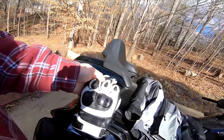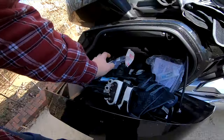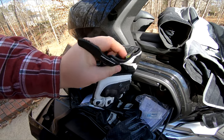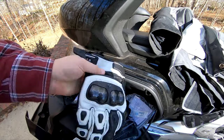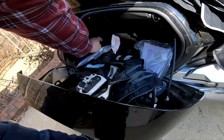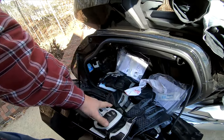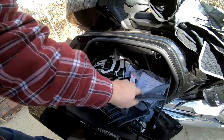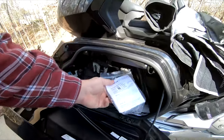I didn't get too hot in these. They're a little bit big for me — they're 2XL — but they seem to fit all right. I probably could have got 1XL and stretched them, but I can get 2XL and shrink them with water in a rainstorm.